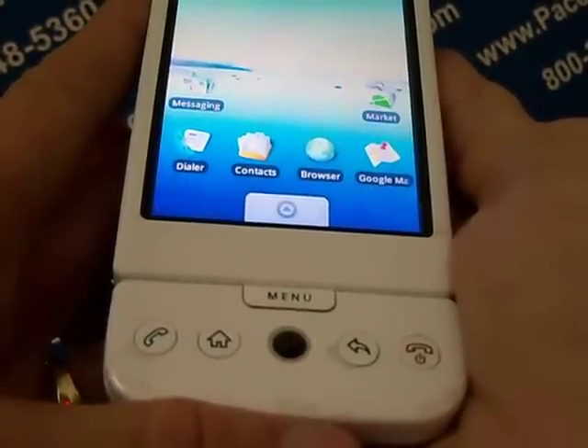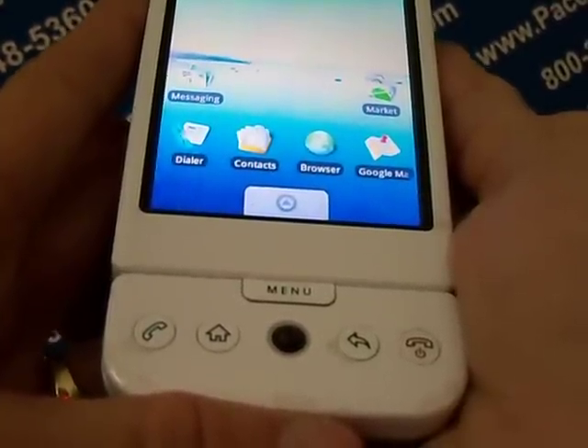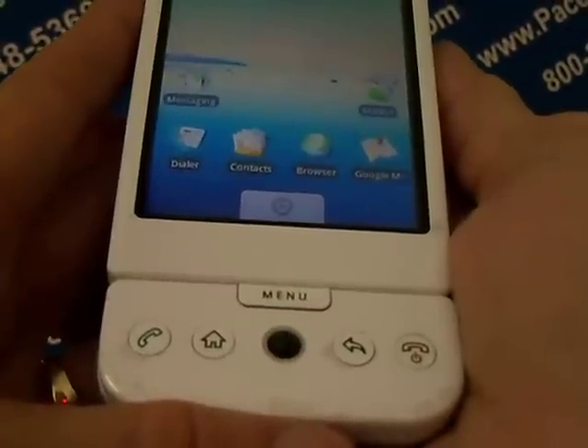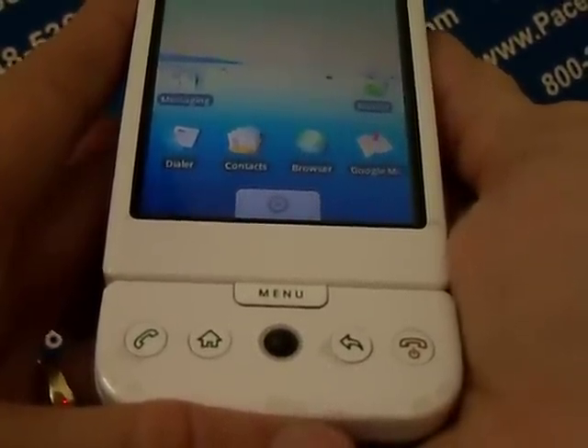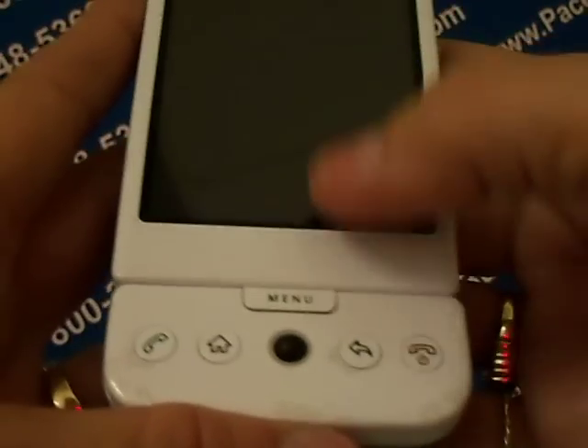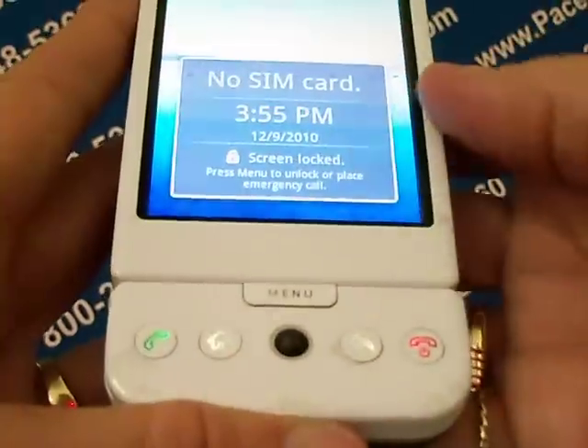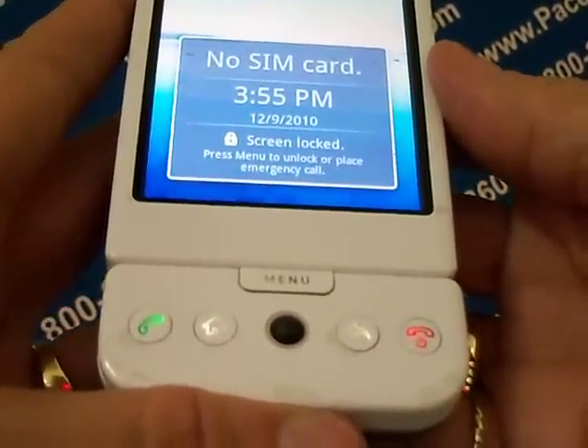Resetting the phone deletes all data including downloaded applications and resets the phone back to its initial state — the state before you turned on the phone for the first time. Make sure to back up any important data you have on the phone before you reset it.